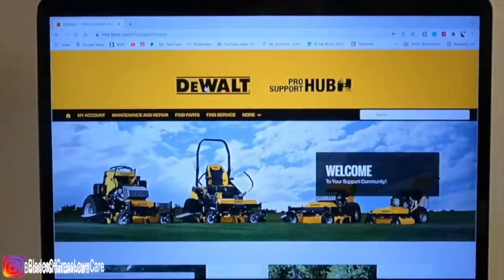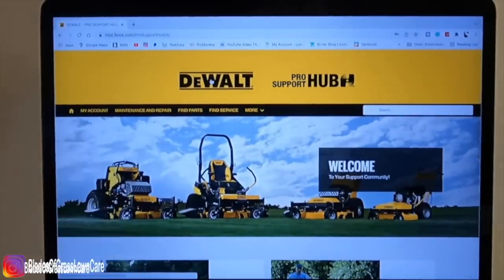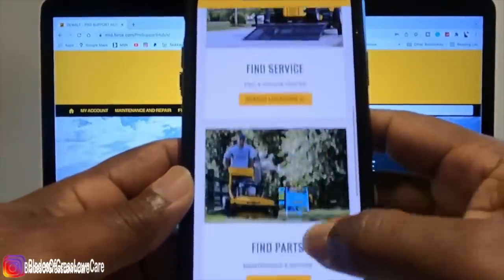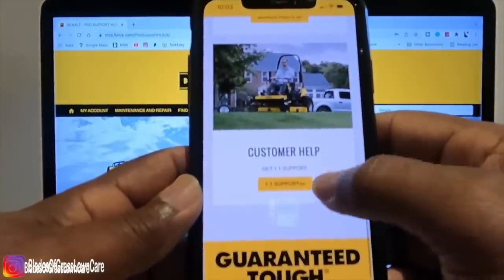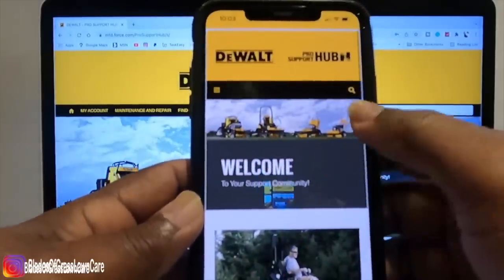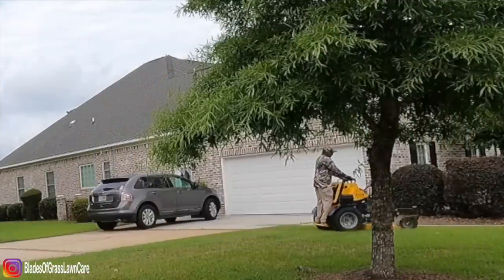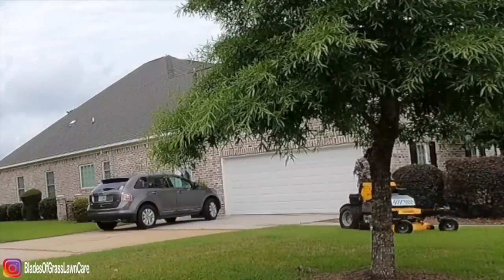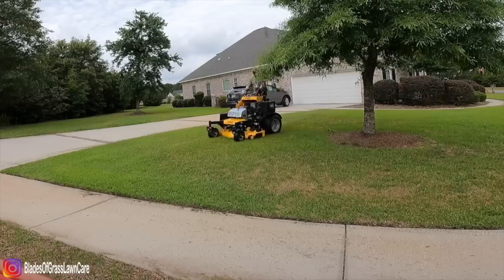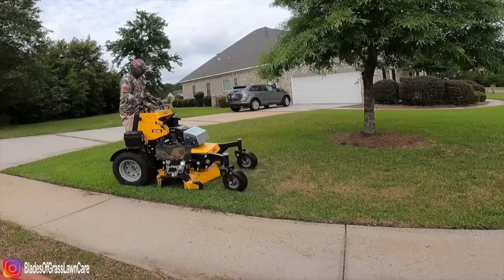If you do have an issue with the mower, they have tips and tricks on how to fix minor issues. And if you actually need to take the mower to your nearest dealer, all you have to do is input your zip and there it is. You don't have to drive miles and miles to go to a dealer. Everything is at the palm of your hand.